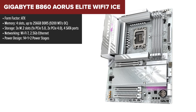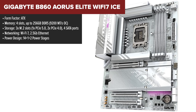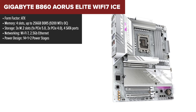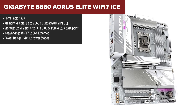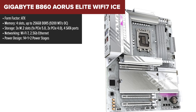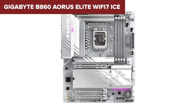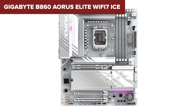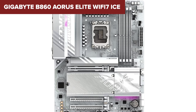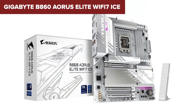At the top of the list we have the Gigabyte B860 Aorus Elite WiFi 7 ICE — the best overall B860 motherboard for performance, stability, and future-proofing. With a strong 14+1+2 power stage design, it's built to handle high-performance CPUs effortlessly, making it the most stable and reliable motherboard in this lineup. It also comes with the fastest DDR5 memory support going up to 9200 MT/s, and three M.2 slots including a PCIe 5.0 slot for lightning-fast storage speeds.